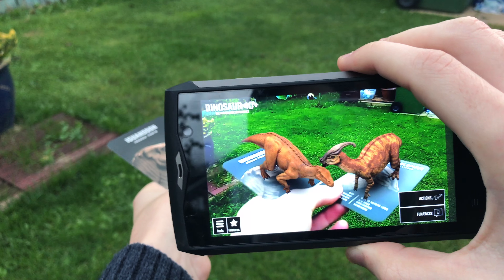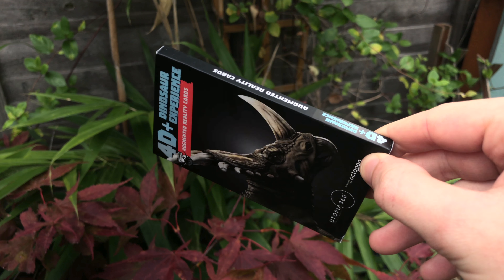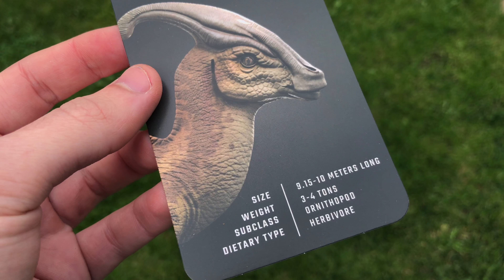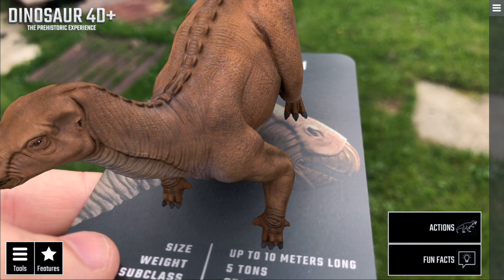All in all, for me this is a fantastic piece of kit — not only for improving young people's understanding of dinosaurs, but for anyone who wants to experience a fully immersive and incredible visual show of animals that actually used to walk our earth many years ago. This has been Gadget Crunch — till next time.